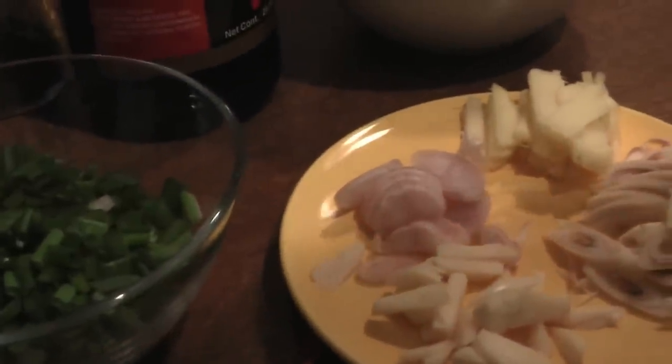Hi, welcome to Gin's Spicy Kitchen. Tonight I'm going to prepare a fish with soy sauce and chili. I have here some ginger, onion, garlic, and lemongrass.